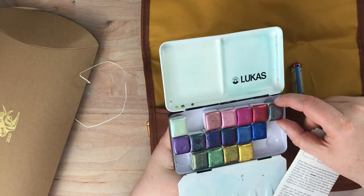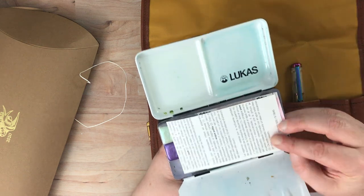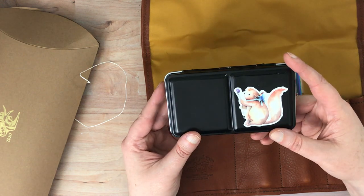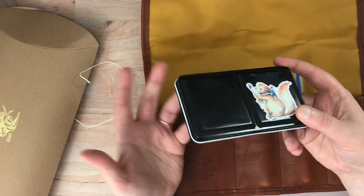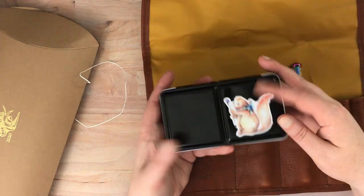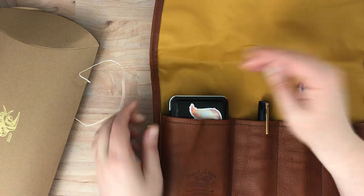I put all of my watercolor colors together because I had gotten some extra and I actually have a few on order. This size is pretty universal — it's mainly labeled as a 12 half-pan watercolor tin. When you take the little pans out you can fit a lot more in there. I have these on little magnets in here. These are really common and you can get them just about anywhere, and they fit perfectly — it's almost like that pocket was made for that.